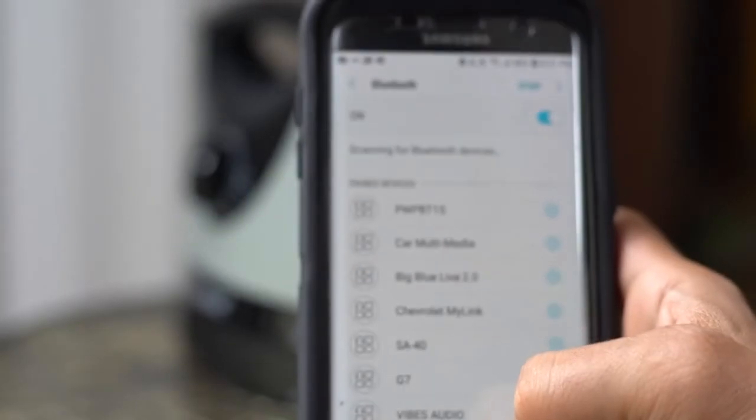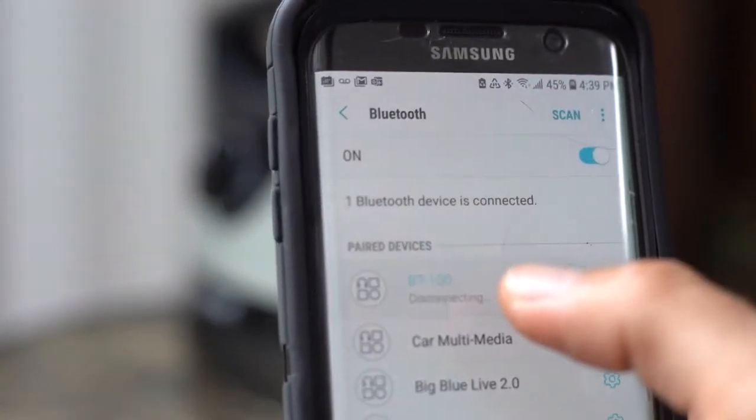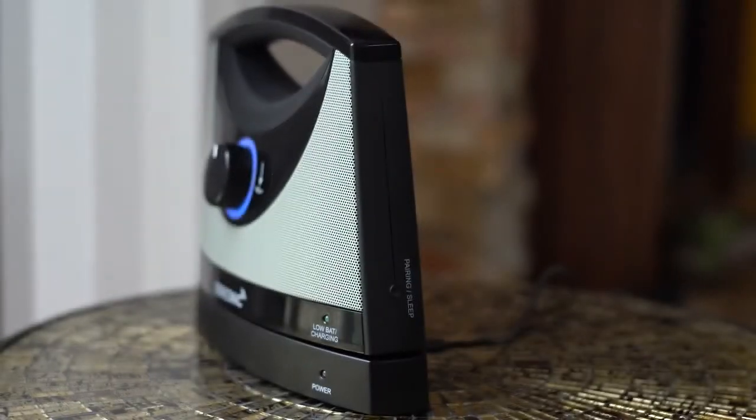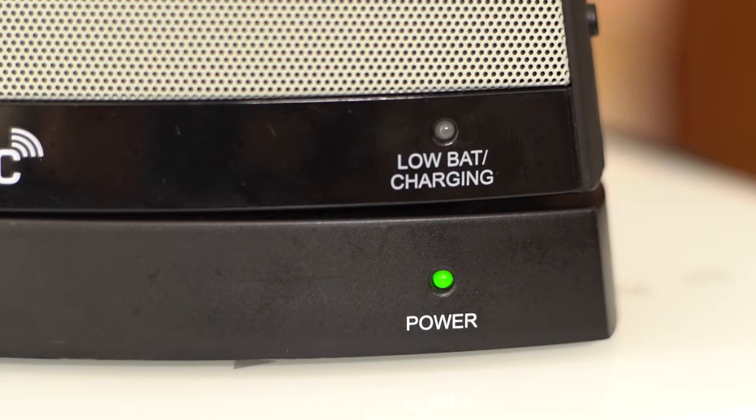Next, you will move to your Bluetooth device, check to ensure it is on, and begin searching for the unit. You should see the message BT-100 appear under the devices and then connect. Once connected, you will see the indicator light stop flashing and you should hear audio from your speaker. If unsuccessful, repeating these steps is suggested.